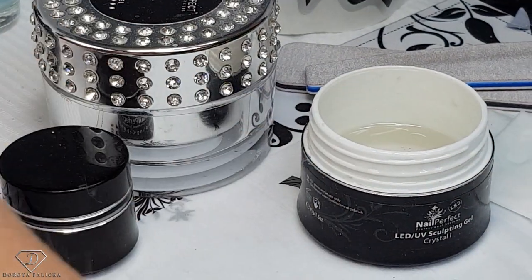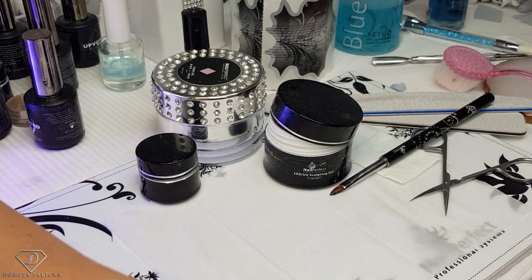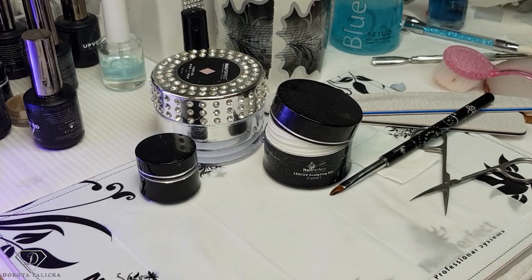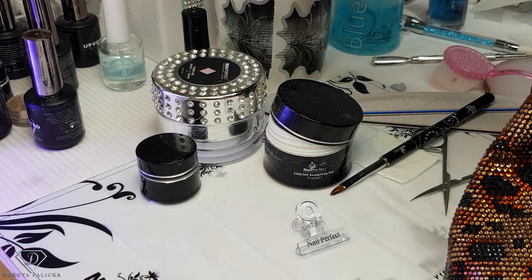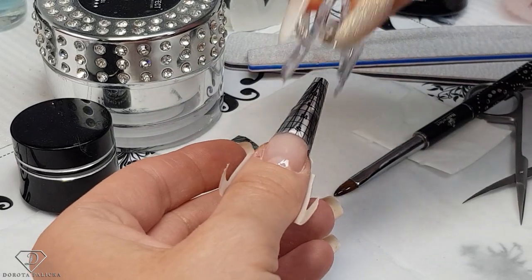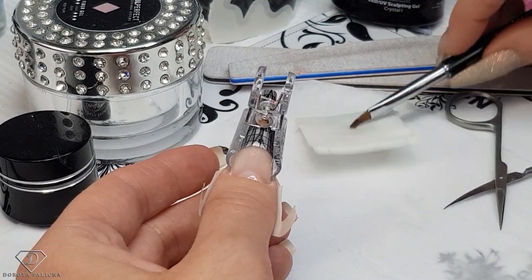Once you're happy with it, put it inside the lamp and give it a halfway cure so we can start pinching the nail. This gel cures in 30 seconds so we are going to cure it only 15 seconds and then start pinching — another couple of seconds cure, then using clear pinching clamps we are going to pinch the nail. Check if it's cured. If you don't apply the gel evenly you will get places which pinch better and places which pinch less — the thinner the gel, the more it will pinch, and the thicker the gel, the less it will pinch.